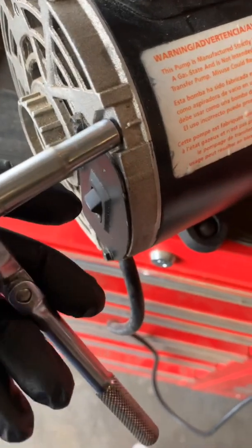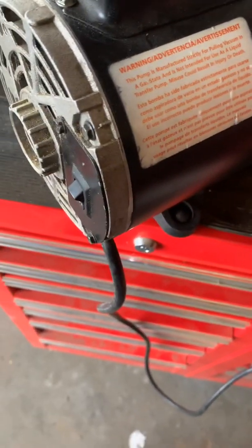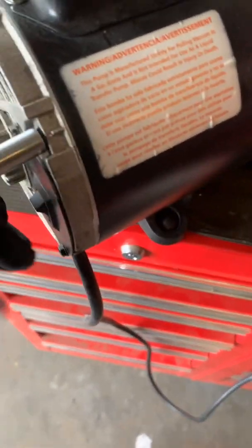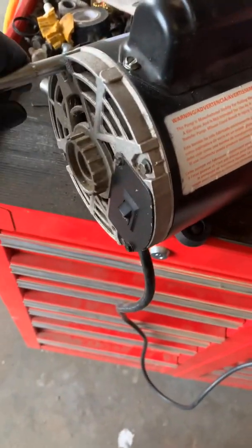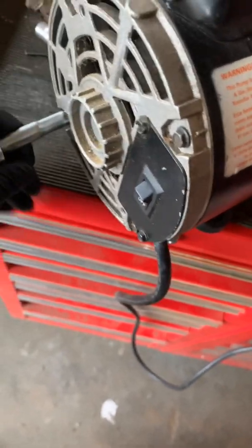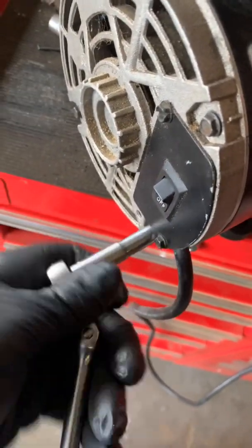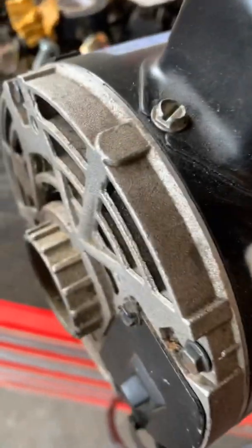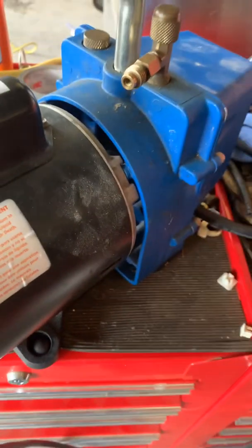This is one of the bolts — it's a quarter-inch socket. You just put the quarter-inch socket on it and take it loose. I prefer to loosen them all up at one time. You take these four bolts out and then you separate the motor from the pump housing.